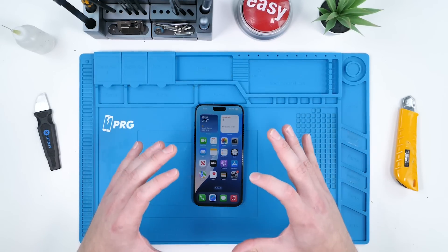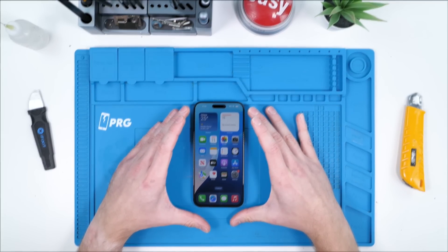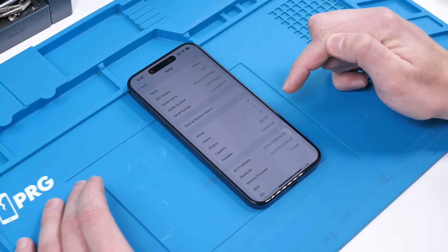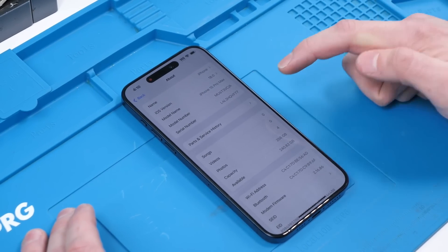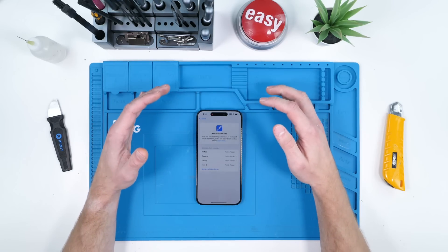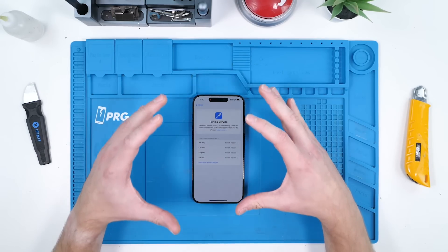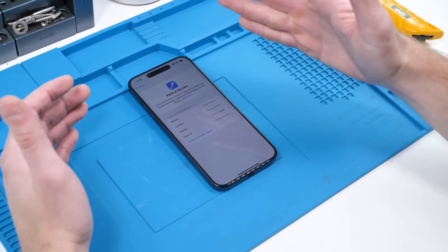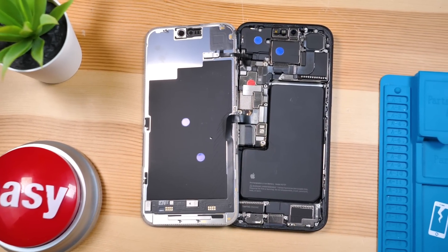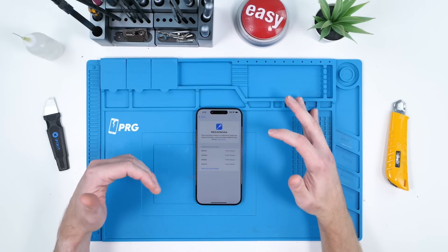We're going to go into Settings and see if those messages are still there, and if we can now calibrate all the new parts to this board. We'll head to Settings, hit General, then About, and we have Parts and Service History. We'll click on that. It looks like Apple did make some changes. Instead of important messages or non-genuine messages, it now says 'Finish Repair,' which indicates there's some sort of calibration process we can go through to make sure these components — that aren't the original components this motherboard came with — can be calibrated.